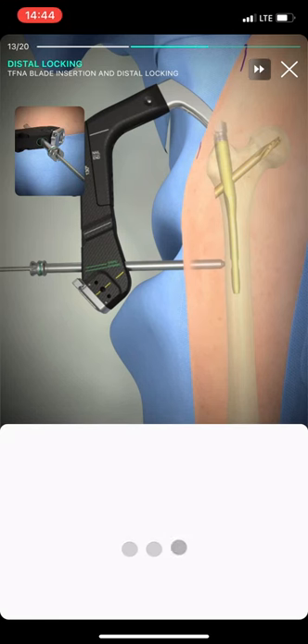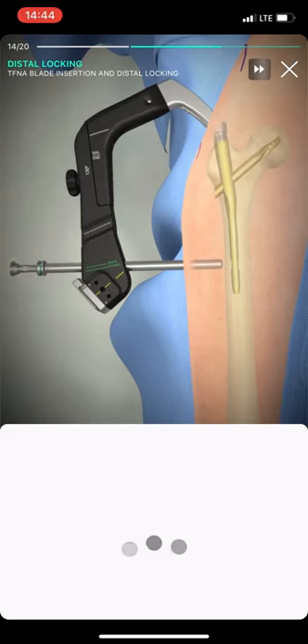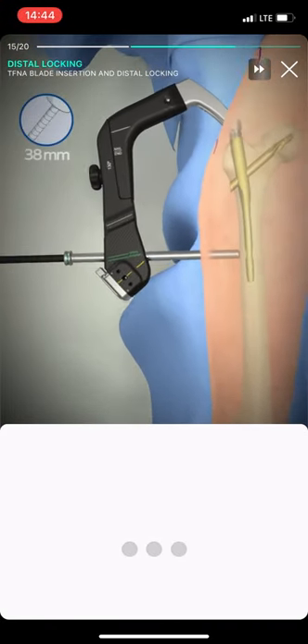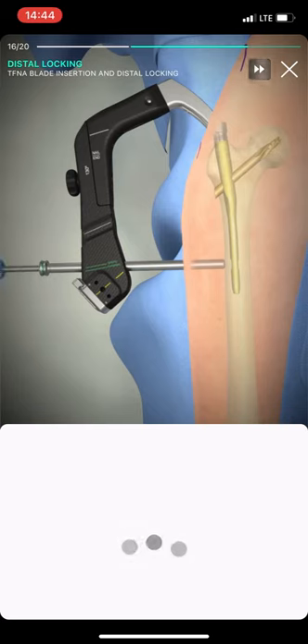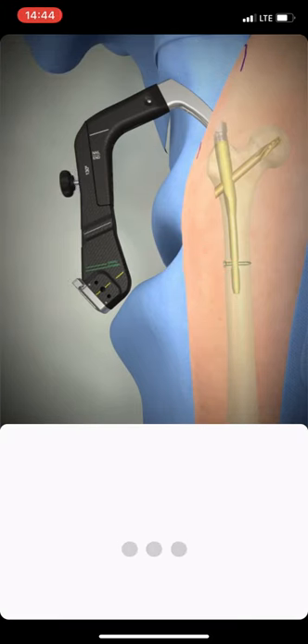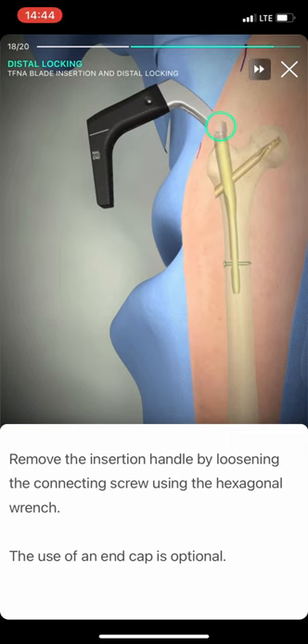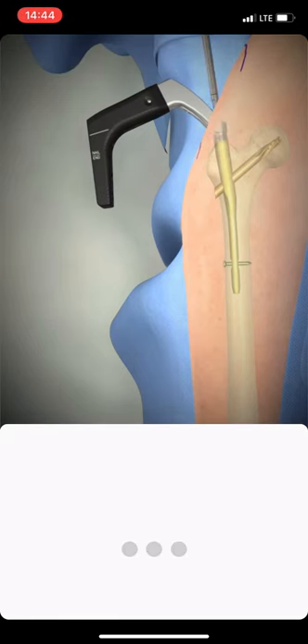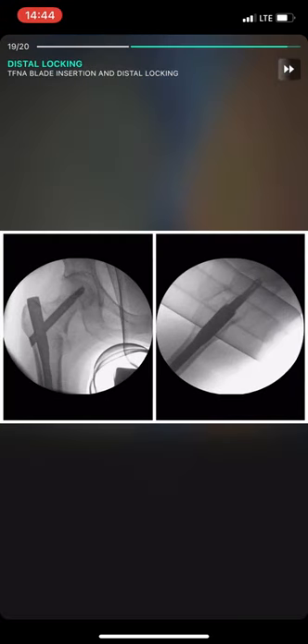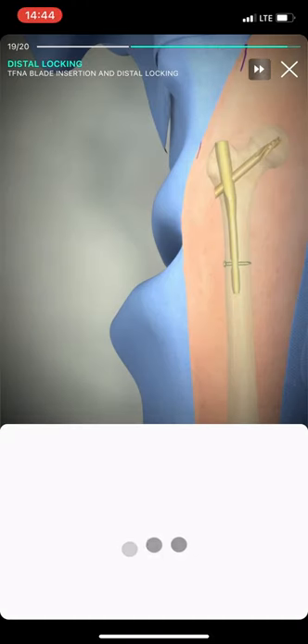Insert the 4.0 mm drill bit and drill through both cortices under image intensification guidance. Check the final position of the implant in both planes. Close the layers in an anatomic manner.